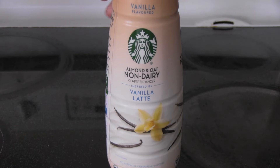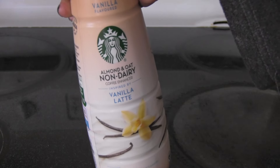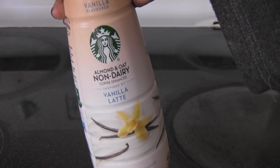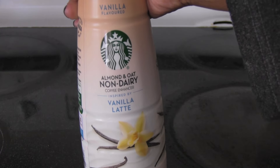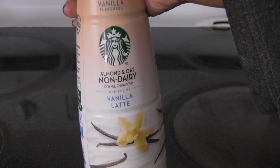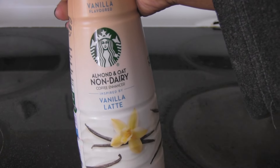Hello everyone, and it is time for another product review. This time I have the Starbucks non-dairy, which is made from almond and oat — the vanilla flavor. It's the first time I've seen this. They have the caramel macchiato, they have the hazelnut, and now they have the vanilla latte.